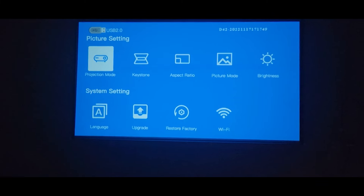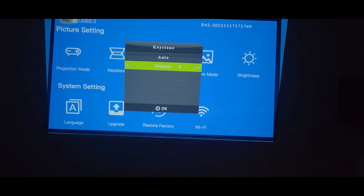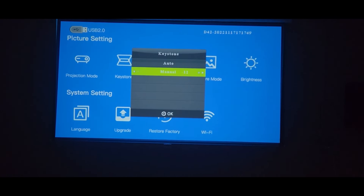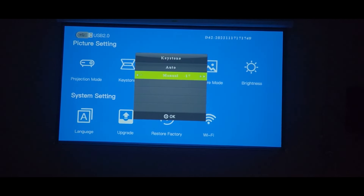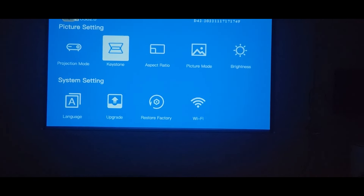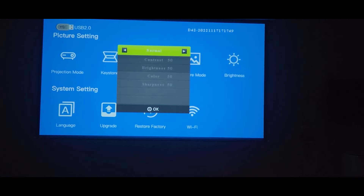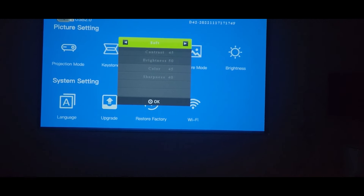Switching up to HDMI — you can have Chrome. Then go to keystone: you have manual or auto, we'll do auto. Perfect — that is perfect. Back to aspect ratio: 16 by 9 or auto, we'll do auto. Picture mode, you can change brightness, contrast, and all that — we'll keep it as is because it looks really good.